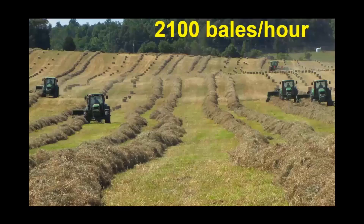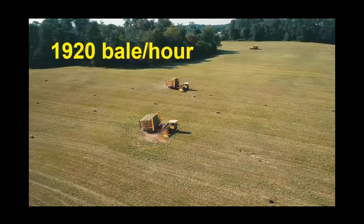We pick up our hay with four New Holland self-propelled bale wagons. These wagons hold 160 bales per load. If the barn is close to the field, we can do a load about every 20 minutes. The furthest distance from a field to a barn in our operation is about three miles, which takes 30 to 40 minutes per load. When the barn is close, we can pick up about 1,920 bales an hour with these four machines.